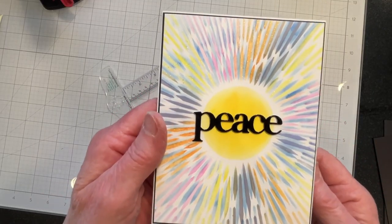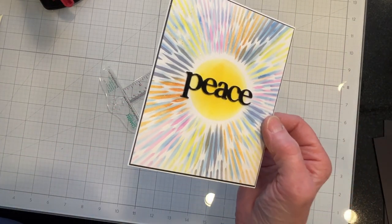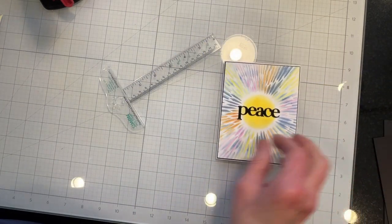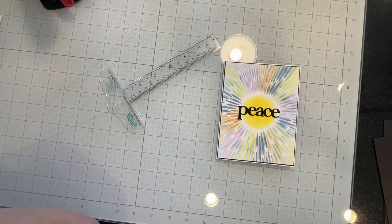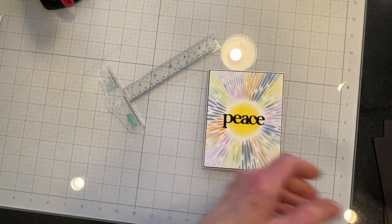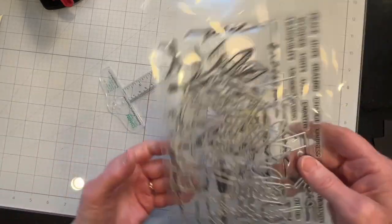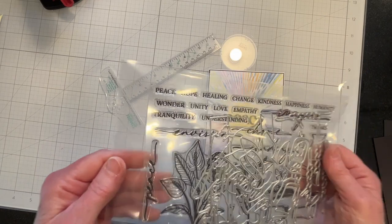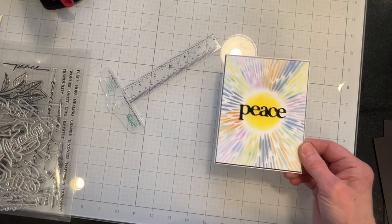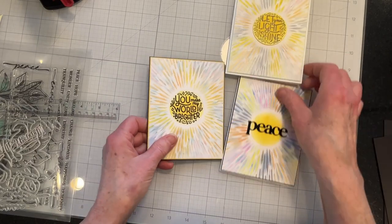Okay, this is the finished card. I die cut the sentiment — this is from the Hero Arts February My Monthly Hero Kit. I don't know what it's called if it has a name, but it's a peace, love and understanding kind of thing. I think it came out pretty nice and it solved the issue of what color the sentiment should be.